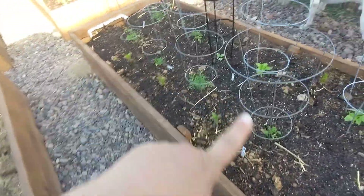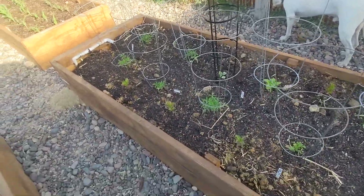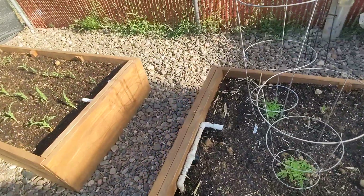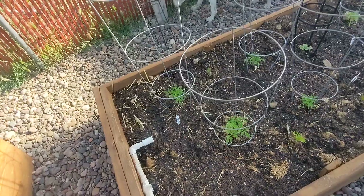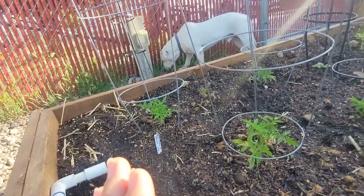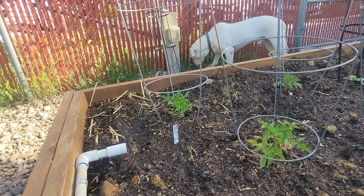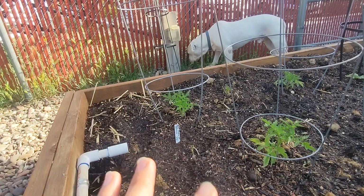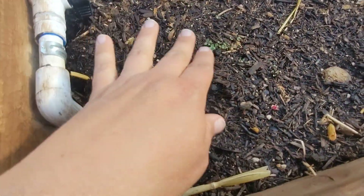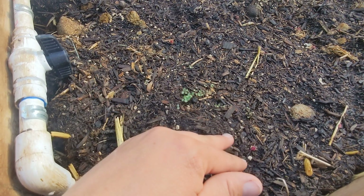In front here I have all my Romas - four Roma tomato plants. In the back, these two are my beefsteaks. Beefsteaks is kind of love-hate with me - I don't know how well they're going to do because I've just never really had too much success with them, but we'll see. This side is also alyssum and as you can see, this side just looks a lot better.